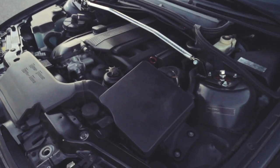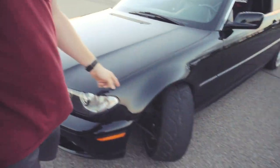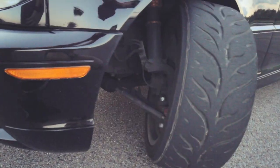Engine's pretty clean. Just a few suspension mods — strut tower bar obviously, ISC coilovers, and an SLR angle kit.